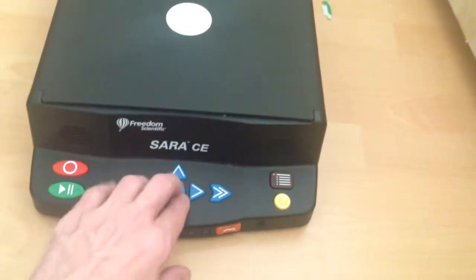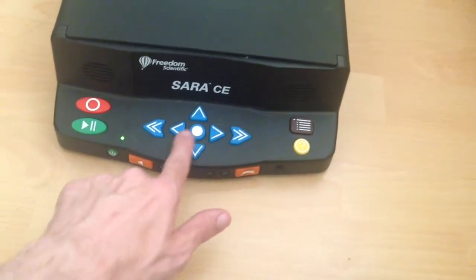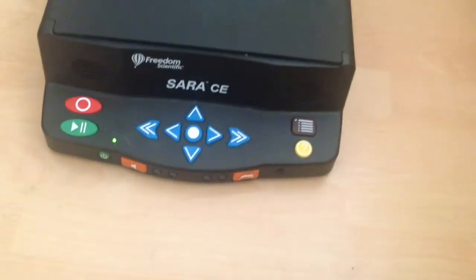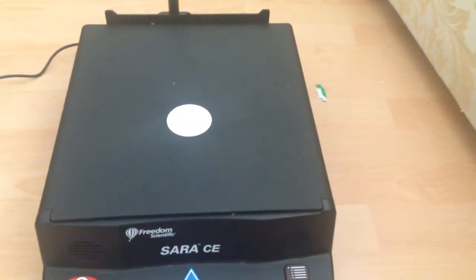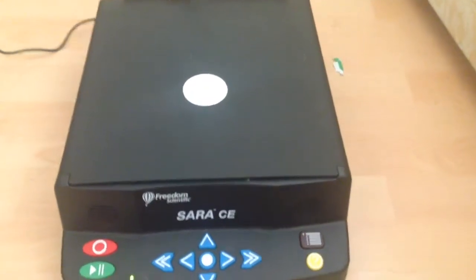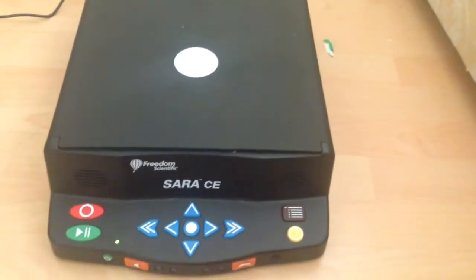Going into About SARA via the menu: SARA TN version 10.2.1030. That tells me it's a fairly new version. The copyright information reads: Copyright 2013 by Freedom Scientific BLV Group LLC — so it's a 2013 model. To exit the menus, just press the menu button again.